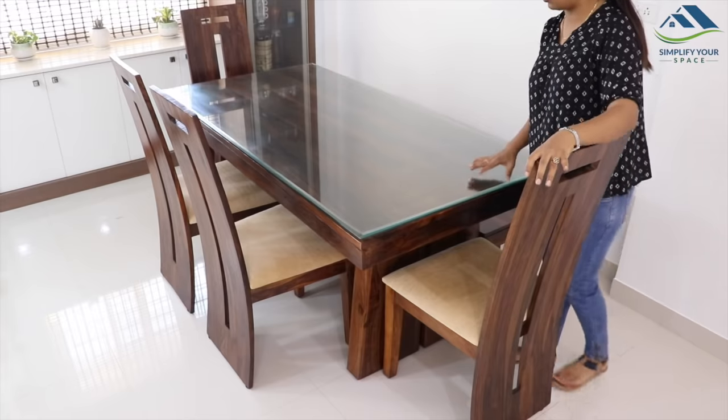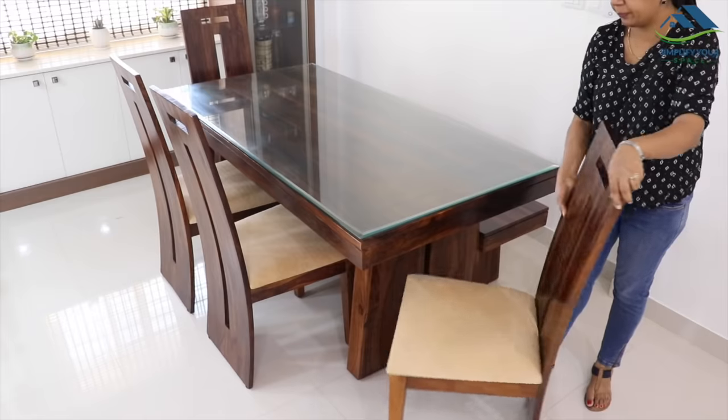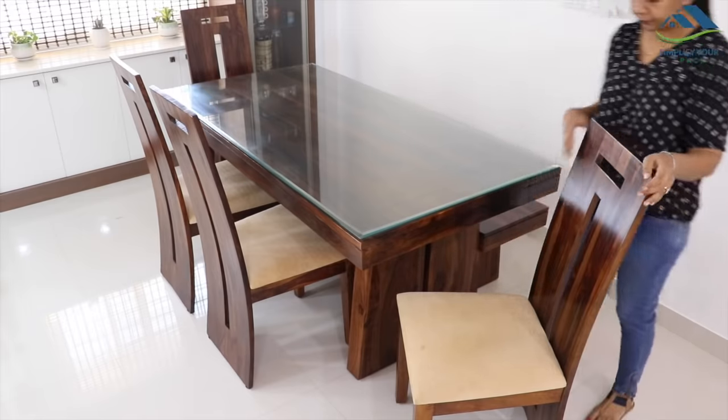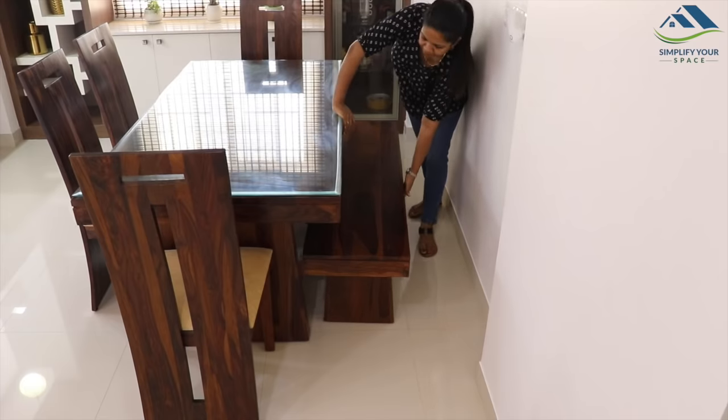This is a six-seater dining table made of shisham wood. It has four chairs with green cushions and a bench. It has very nice wooden grains and a rustic texture which enhances the overall dining room look. We really like this bench concept, which is very helpful in accommodating extra guests.